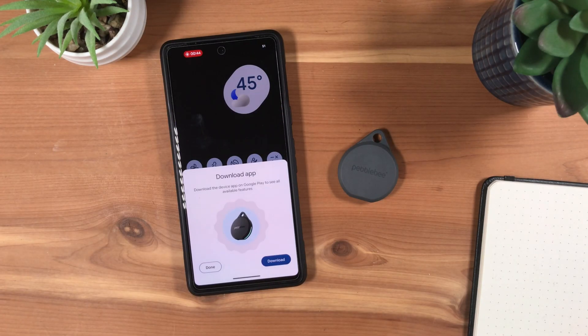You may also optionally download the Pebblebee app to enable additional features by pressing Download. Otherwise, press Done.